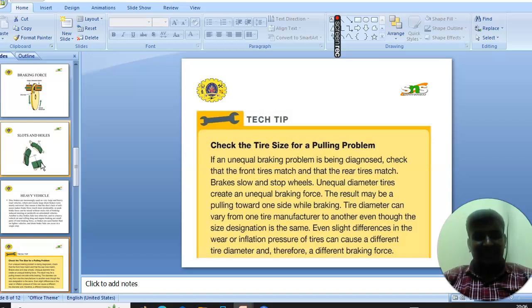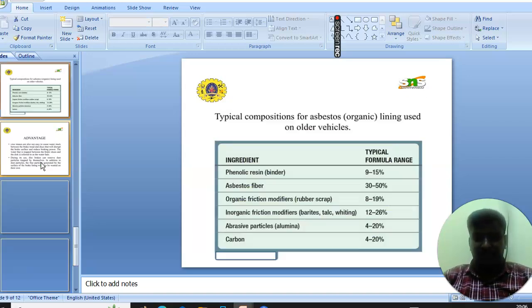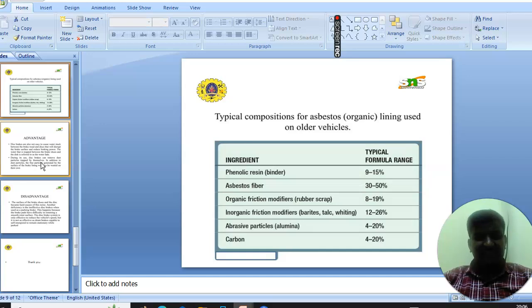Next is a technical tip: check tire size for a pulling problem. If an unequal braking force is being diagnosed, check that the front tires match and the rear tires match. Brake slow or top stops can reveal this issue. Unequal diameter tires create an unequal braking force, and the result may be a pull toward one side when braking. Tire diameter can vary from one tire to another even if the size designation is the same, as slight differences in wear can cause different tire diameters and therefore different braking forces.